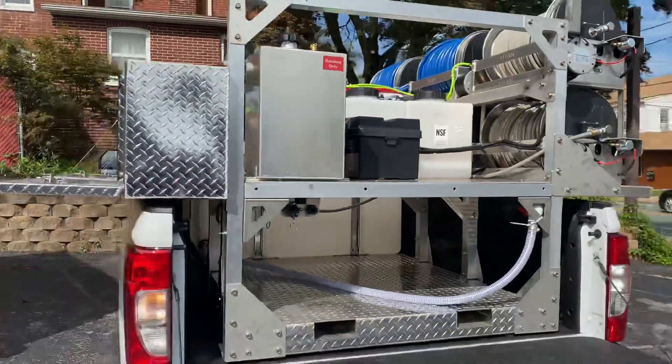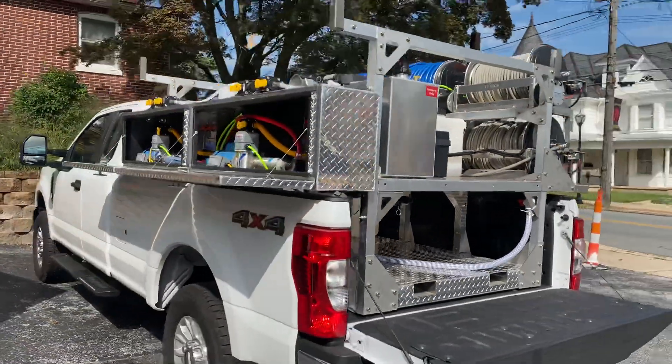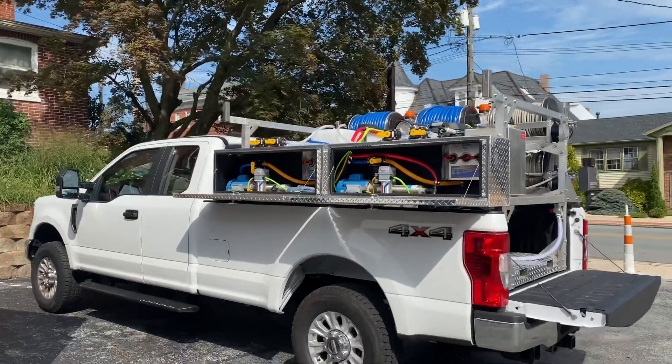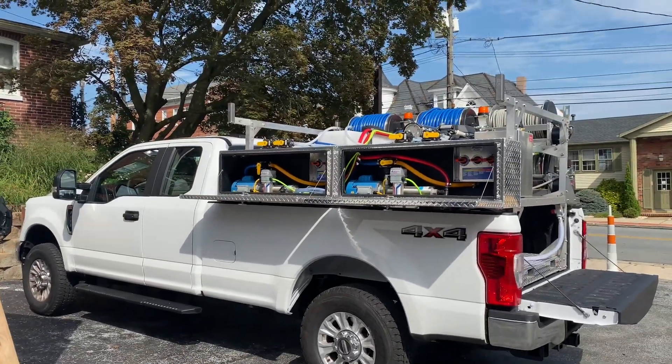If you're interested in getting a skid like this or maybe something a little bit different, please give me a call at 717-378-2276. Thanks so much for watching and have a great day — see you in the next one!